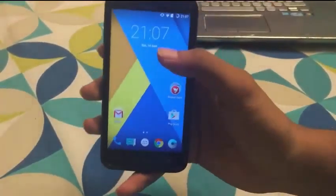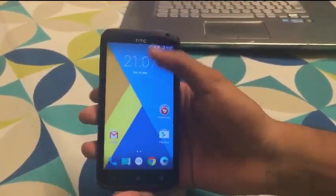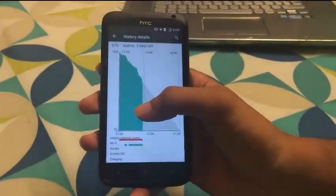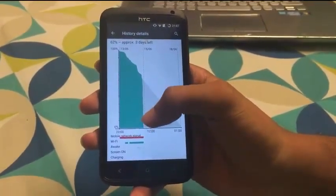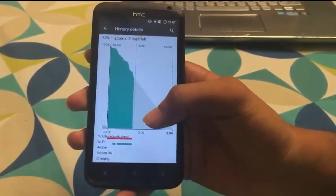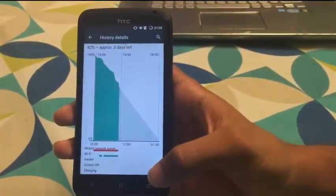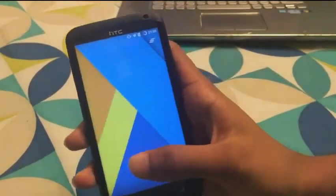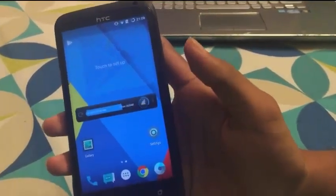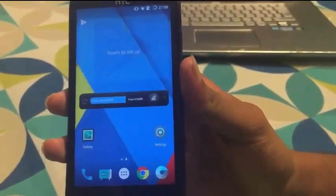The battery backup in this update is really very good. I've used this phone for quite a few days and the battery backup is great. The battery has been used since the 13th and today is the 15th — very nice backup. The standby time has increased a lot compared to Sense 5. The RAM freed up in this Lollipop update is around 300–400MB, which is awesome.